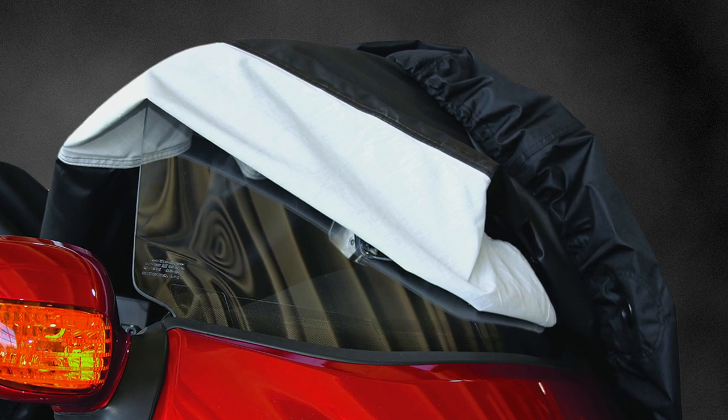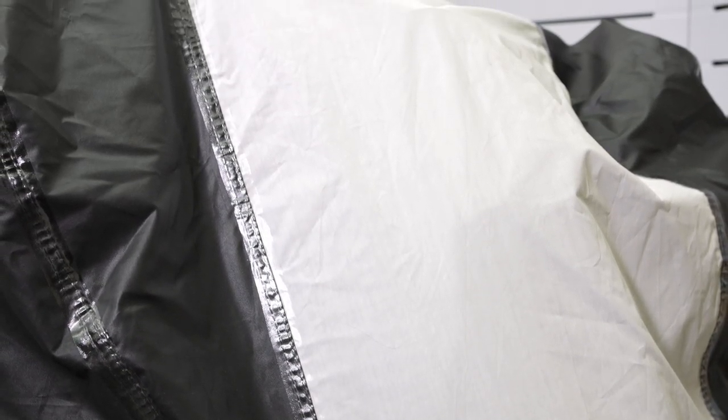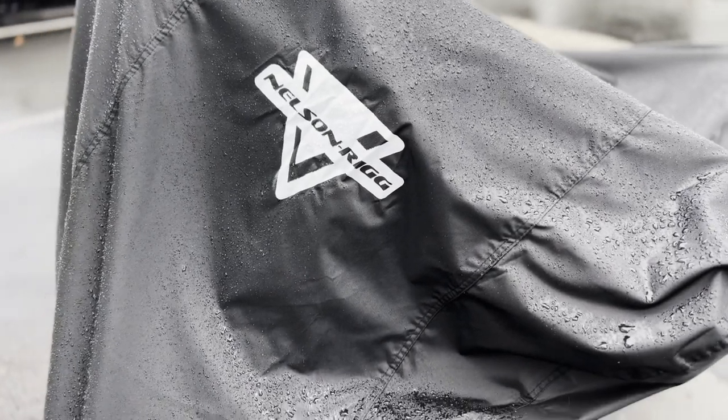You can see here the soft windshield liner that we have stitched to the inside of the cover, as well as the folded and double-stitched seams with electronically heat-welded seams, allowing this cover to be completely waterproof.